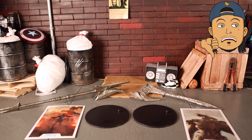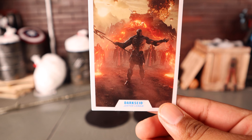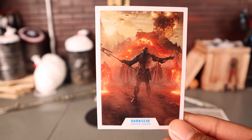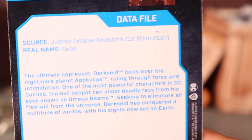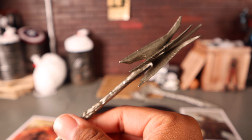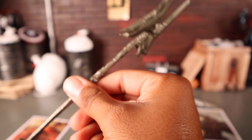Getting a quick look at all the accessories both figures come with — it's not much. Darkseid comes with a collector card featuring a movie shot of him. His name is down on the front — Darkseid, Justice League — and on the back you get a bio read-up. It appears to be the same picture from the packaging.